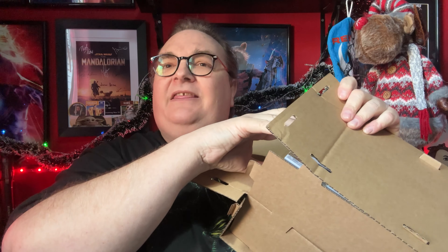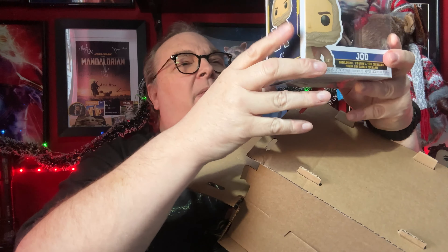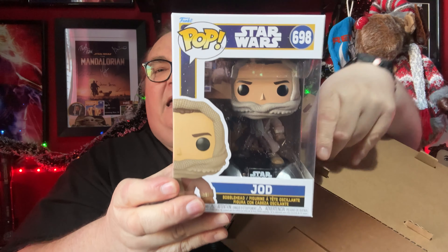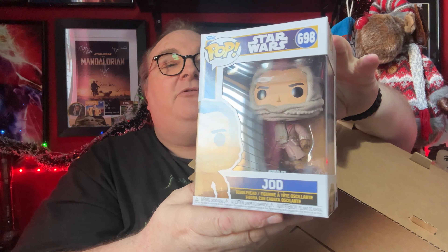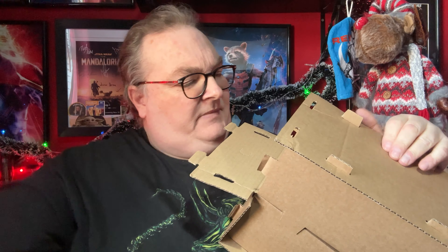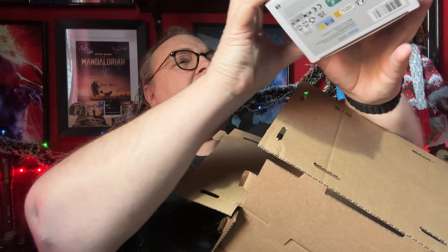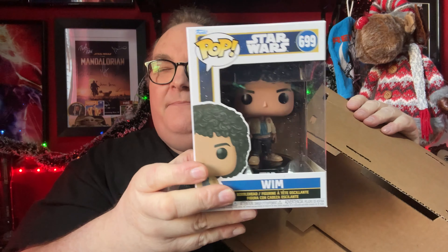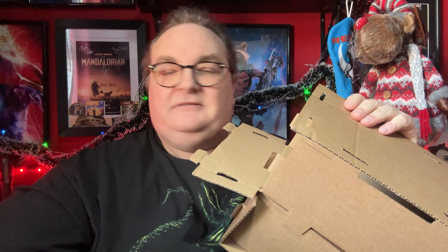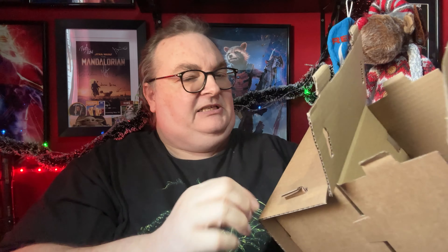The first one out of the box is Jude Law — that is Jod. We'll go through them in a little bit more detail in a moment. And then the next one out of the box — who have we got? We have got Wim.